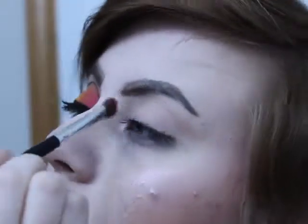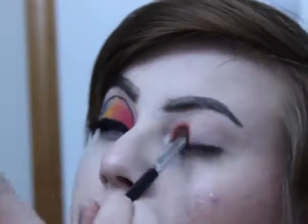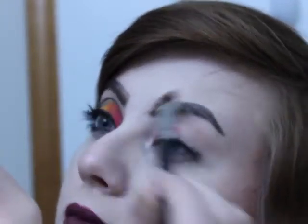I'm gonna take the red and put that in my inner corner. When you're putting it on, make sure you go a little bit further than what you think you need — that way it's easier to blend to the next color. Also, pack it onto your lid instead of brushing it, because then you have more control. And now I'm gonna go on to the next color.